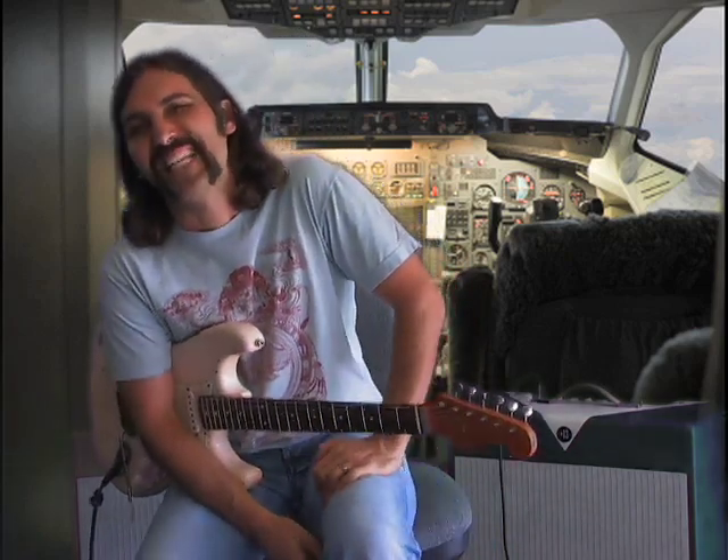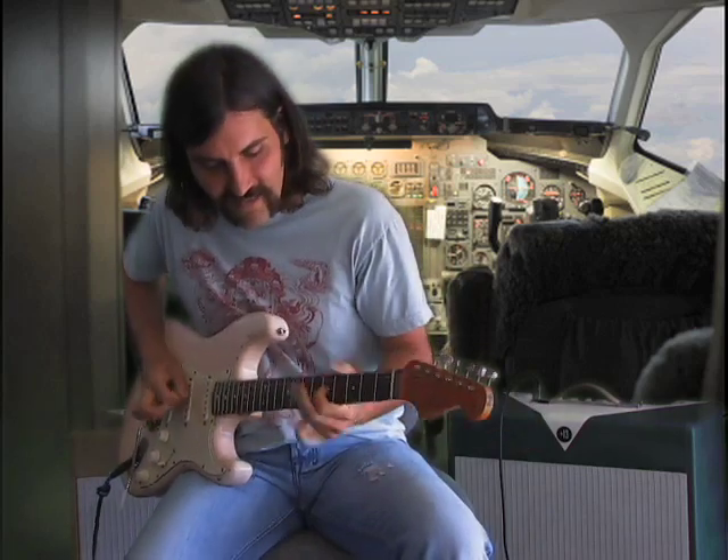Hey, it's Brett here with Guitarjams.com. Today we're going to do Pinch Harmonics. It's really popularized by Billy Gibbons, Eddie Van Halen, George Lynch — a lot of the 80s guys. It was like a staple in the bag of tricks.